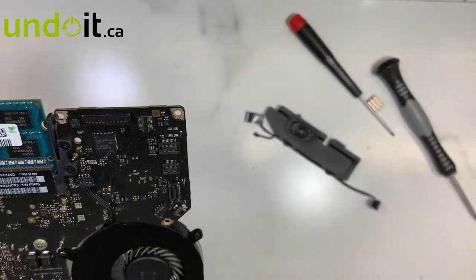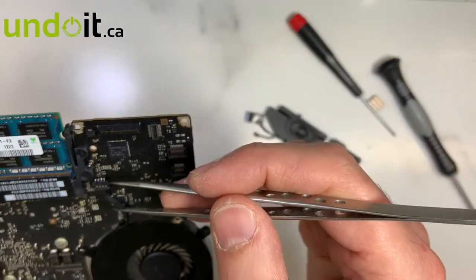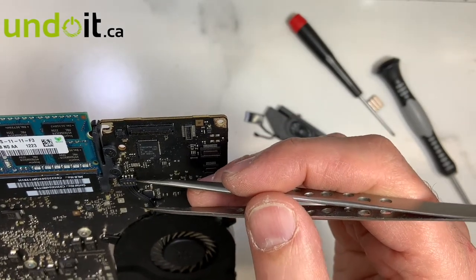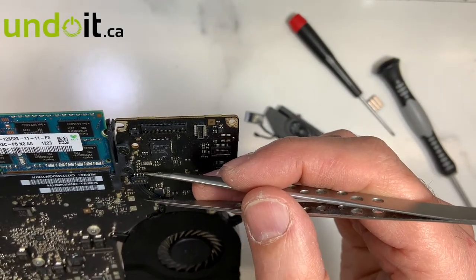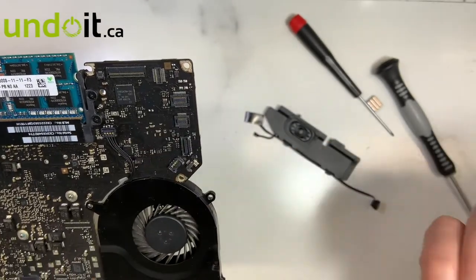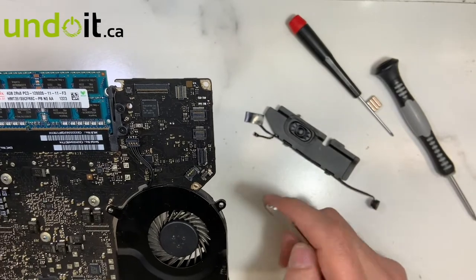What happened there was that one of those four pins was not soldered properly — it's hard to see without the microscope, but with the microscope it was easier to spot. The problem is now resolved with this MacBook.